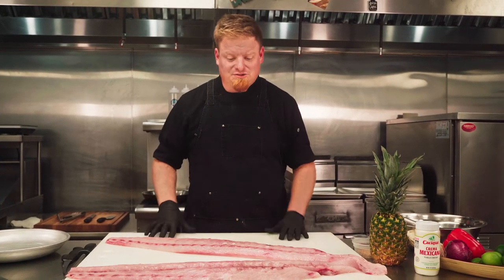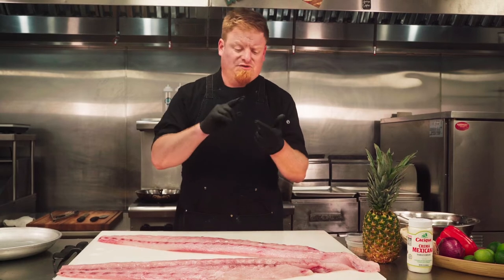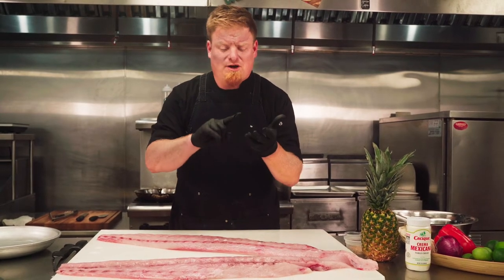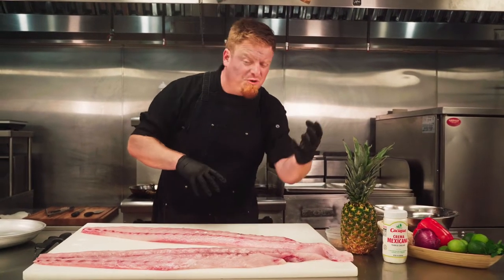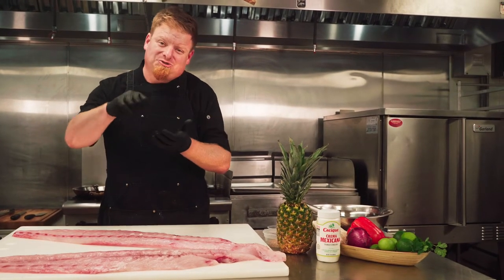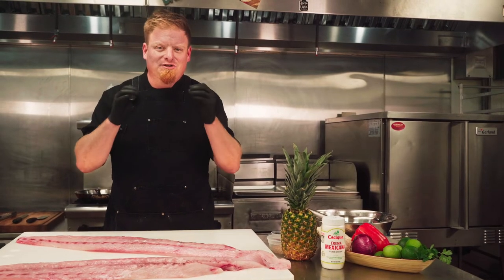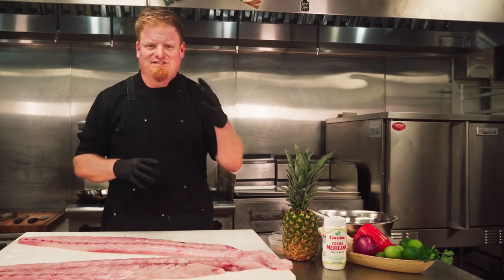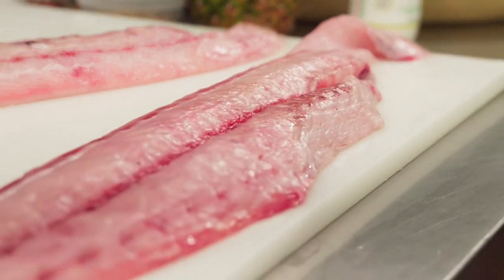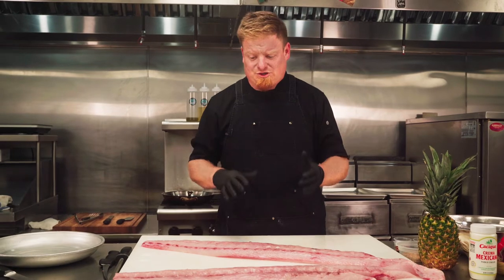Before we get started on this mahi-mahi, let's talk about what we're going to do with it for our lunch. We're going to make a taco with some pineapple, red pepper, and red onion salsa — a little sweet, a little heat and a lot of delicious. We're going to top it with a cilantro lime crema, which is going to balance out that heat and give it a really nice finished flavor. We want to know what we're going to do with the fish before we cut it, so we know how to portion it.